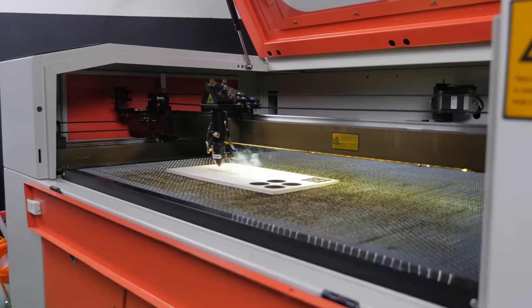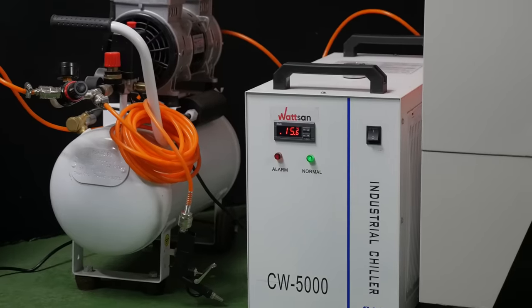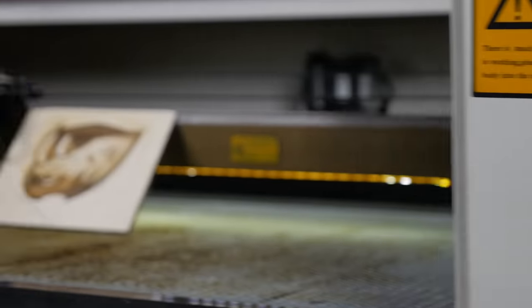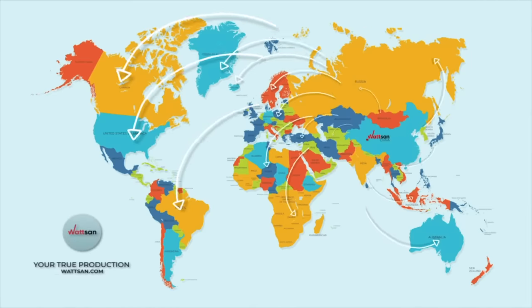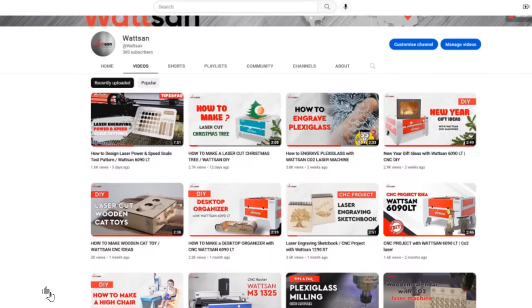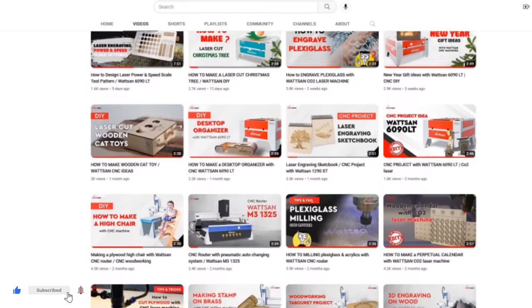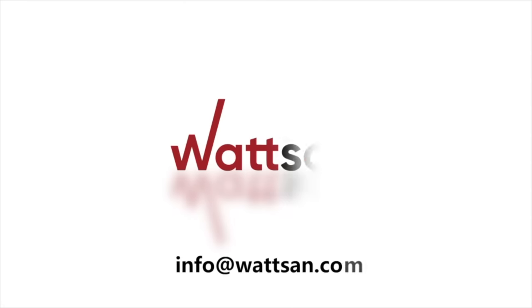In conclusion, it should be noted that when choosing a laser machine, it is important to take into account its components and design features. Watson strives to continuously improve its machines based on feedback from engineers, customers and dealers around the world. Like and subscribe to our updates if this video was useful. Ask questions in the comments and our experts will definitely answer them.